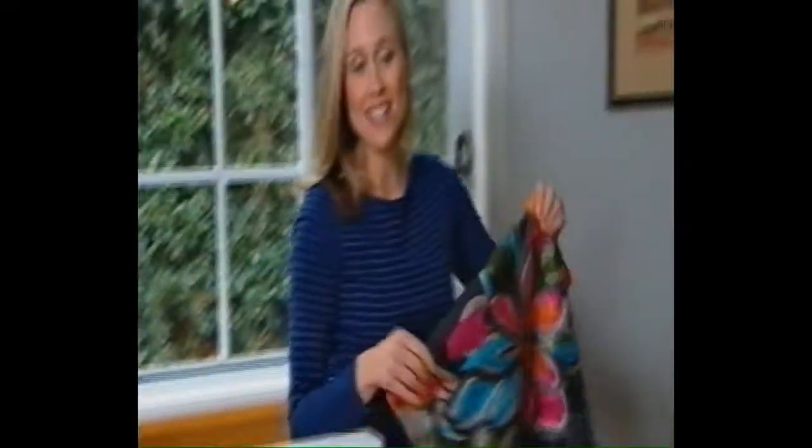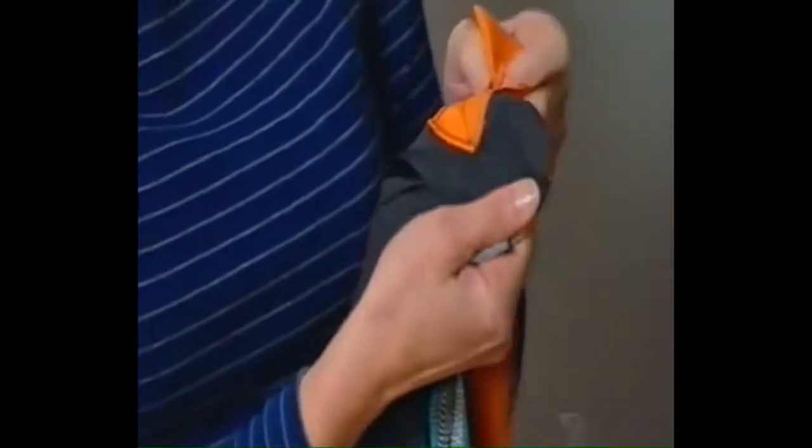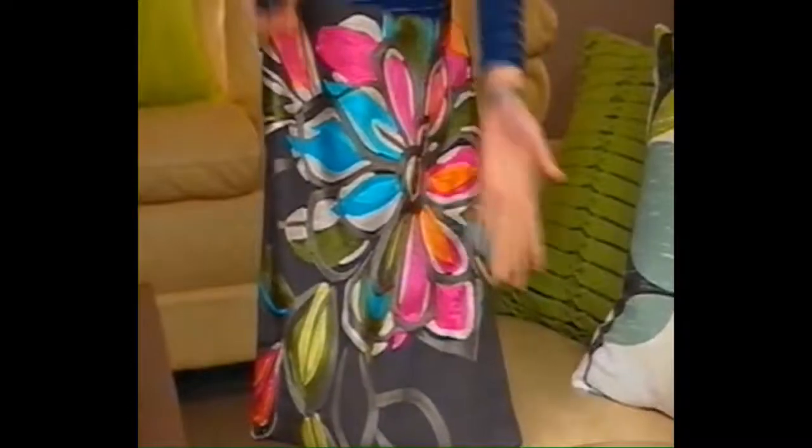Another handy tip to keep your bag nice and balanced: attach one end of the strap to the front and the other to the back. A fresh new look for your sofa — and for you too!